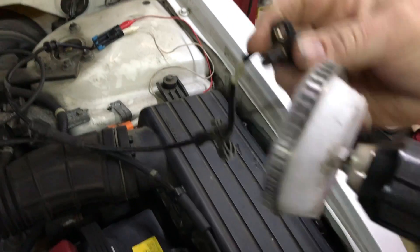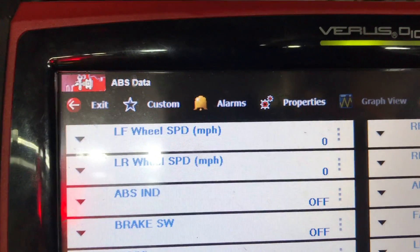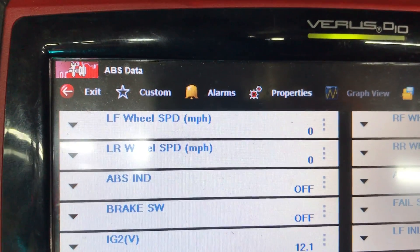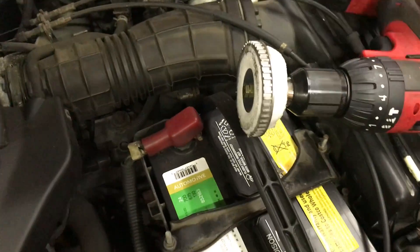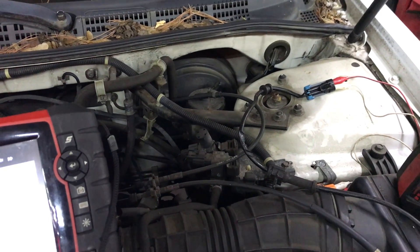I'm going to spin this around and see if we get a signal. If we get a signal, that means from here forward everything is okay. And we have 16 miles an hour, 17 miles an hour — so that is showing me that the circuitry from here to the computer is good, and the wheel speed sensor itself is actually bad.